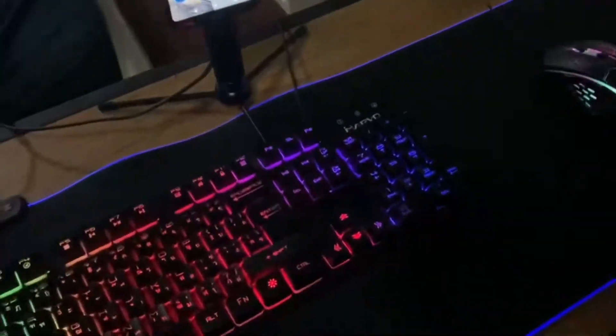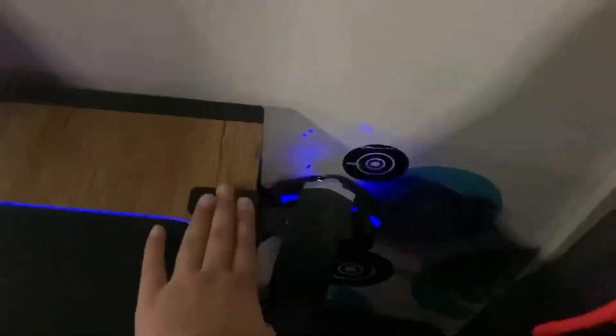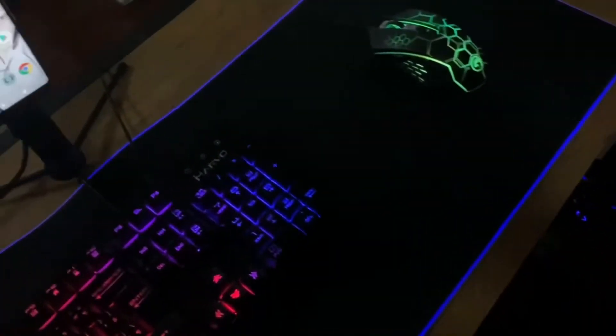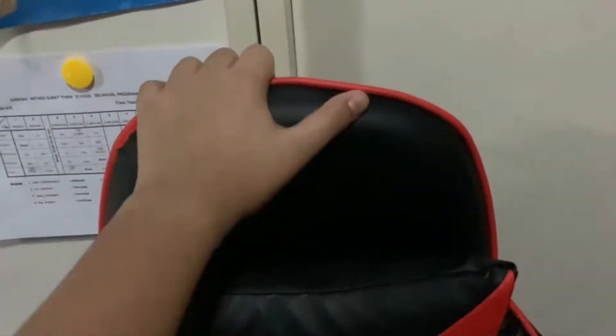This mousepad, this keyboard and mouse, this earphone, this earphone stand, adapters — you know, a lot of that stuff. I recommend Shopee because they're super cheap and they sell super cheap and good quality stuff.